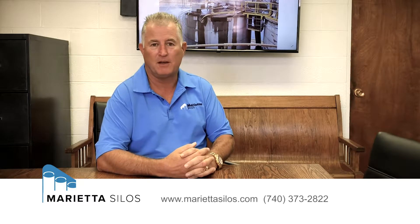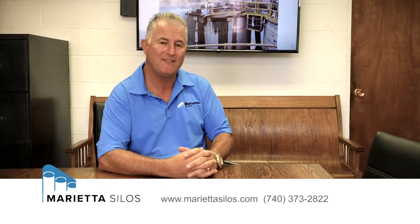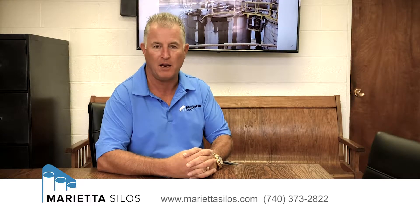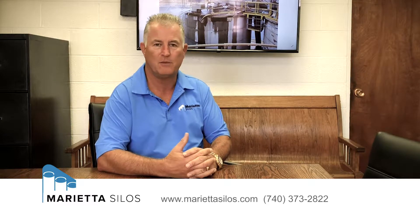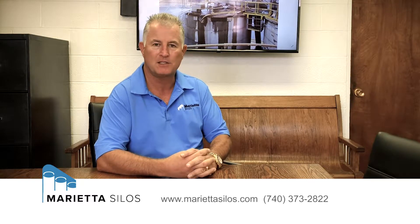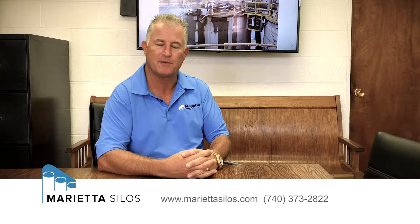Here at Marietta Silos we frequently get calls from customers who have existing silos, whether they want to have it inspected or have it repaired. And one of the questions that we generally have is: what type of silo do you have? And sometimes customers may not understand what type of silo they have.